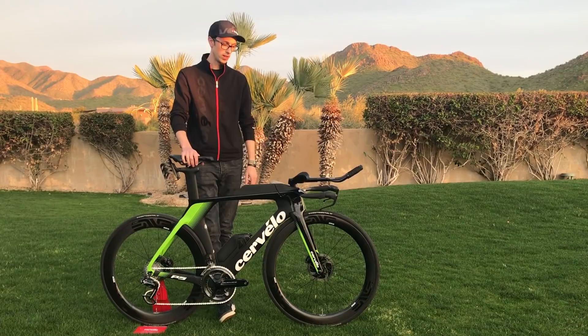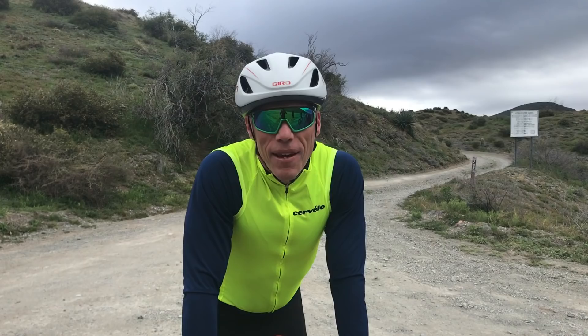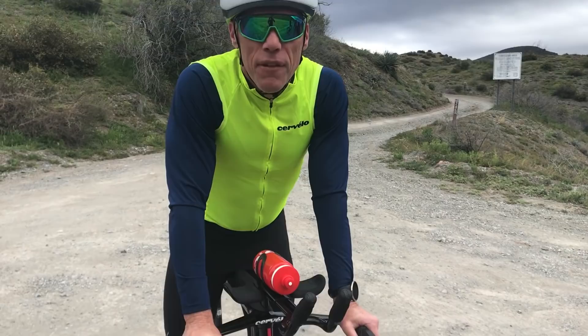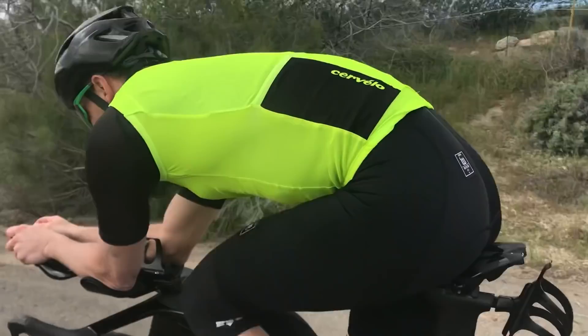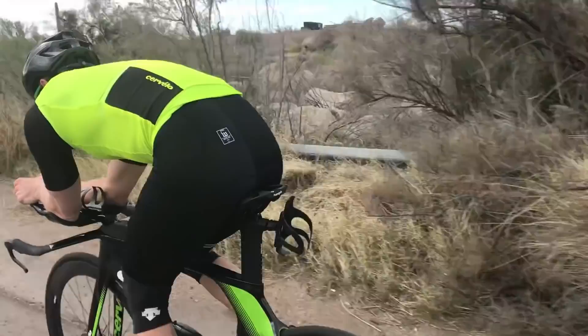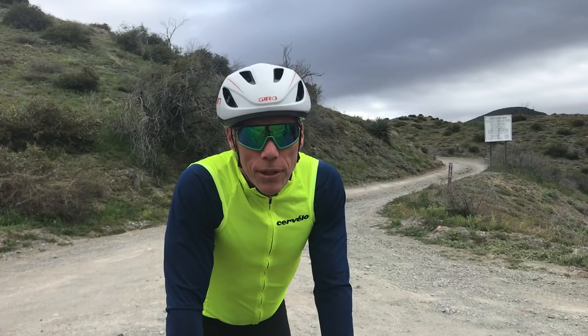Kevin McKinnon, editor-in-chief of triathlonworld.com, here for the Cervelo launch. I'm on the new P5 and it is unbelievable — just a fantastic ride. They've come up with something that is very light, very fast, very stiff.